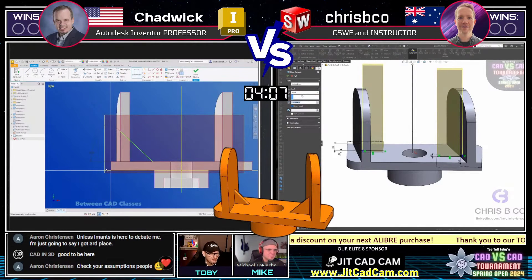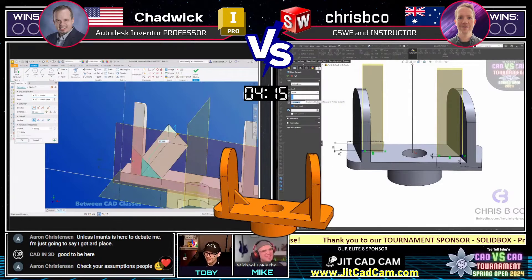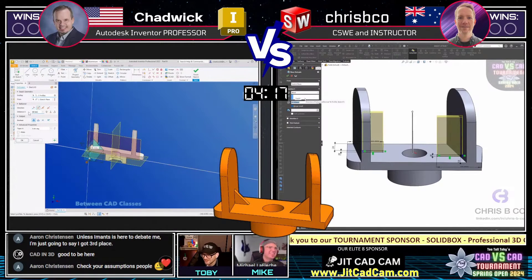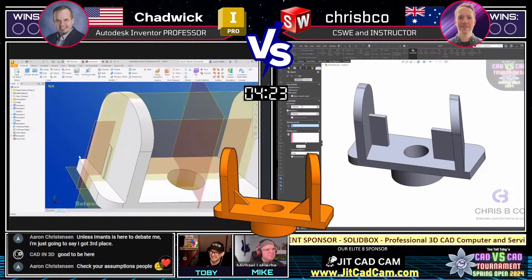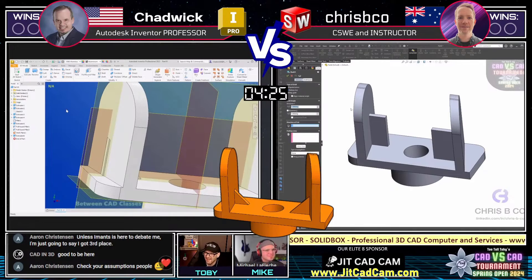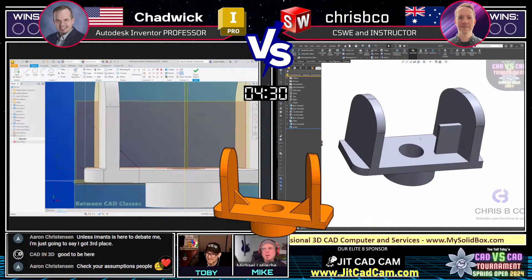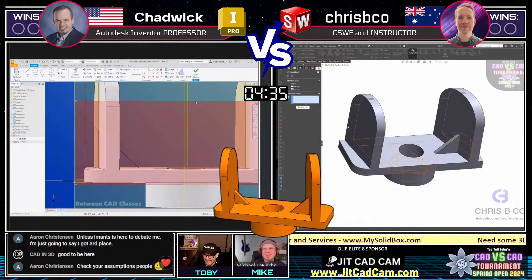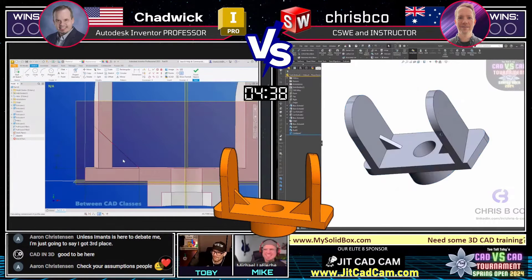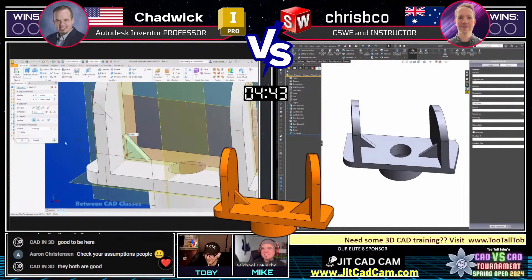Aaron C. is taking offense that we're referring to him as a Final Four finisher — he wants to be known as getting third place. There's a big difference between finishing in the Final Four and getting a bronze medal. He's really kicking up some dust in the chat. Look at this — we're going to see a draft feature from Crispy Co. That was a different way of doing it. That's what instructors do right there. Now he's got the Boolean. Really, really nice.